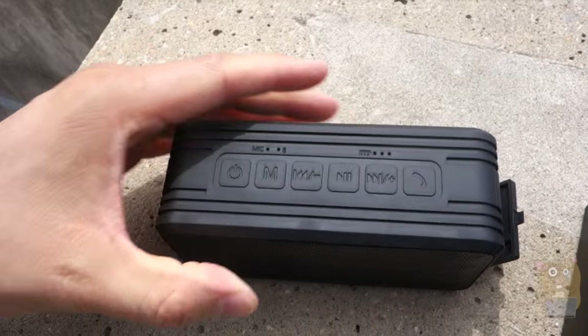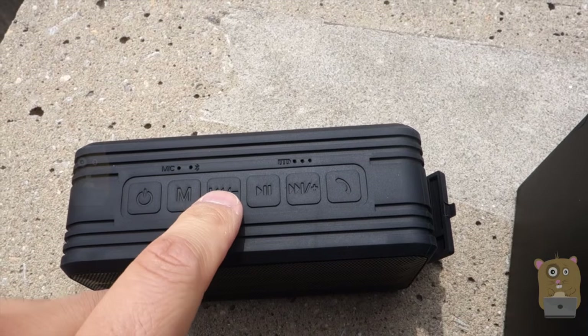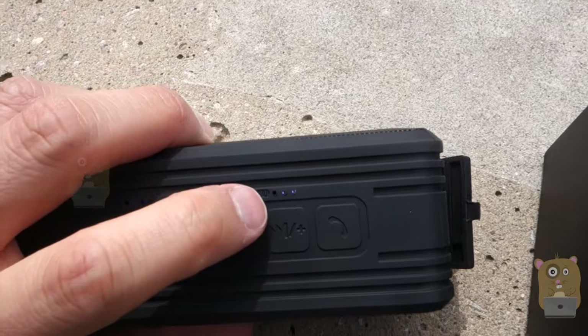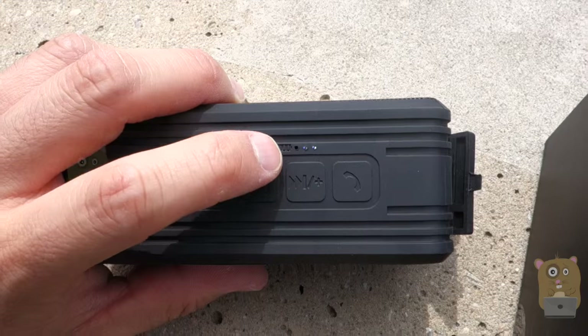On top we have the microphone. Right below that we have the power and multi-function button, then there's volume down or go back a track, play, pause, go forward a track, volume up, or answer phone calls. There's even an LED indicator with three bars to tell how much charge is left in the battery.